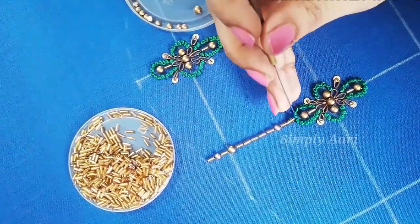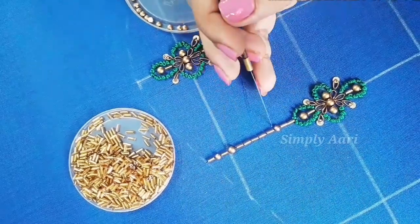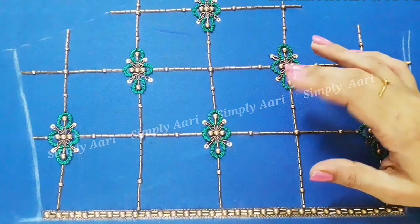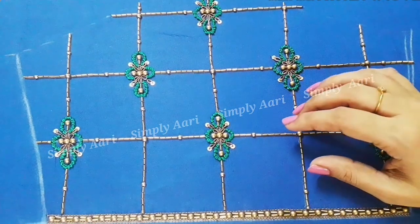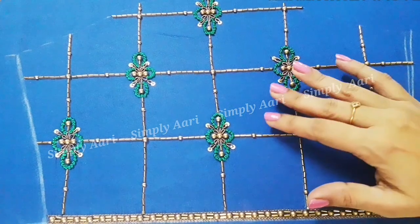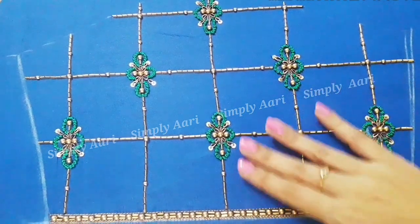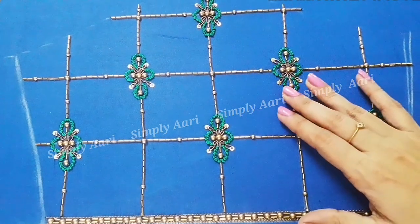We will not stitch the lines. We will be connected to the tube bead. The sleeve design will be completed. This is the sleeve design — we will stop the top of the sleeve. It will look a little grand, connected to the tube bead.